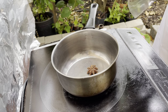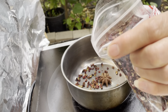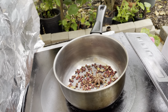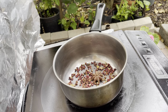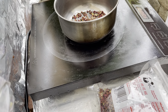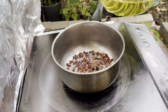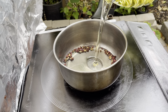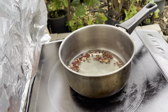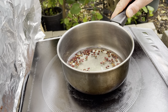Here is the Sichuan pepper oil. Turn on the heat and add the vegetable oil.